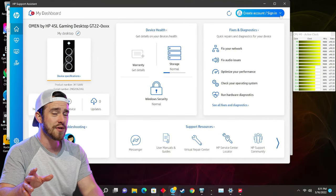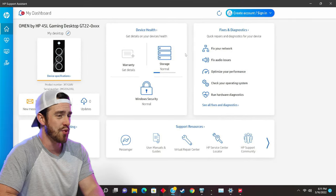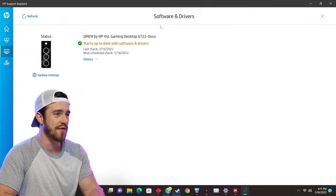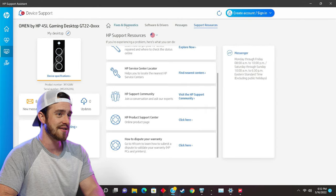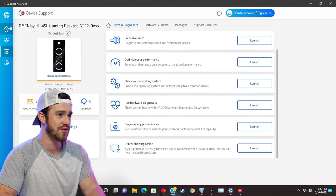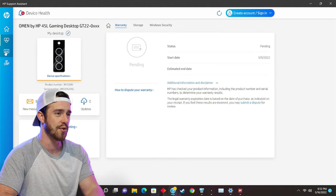The second most important app to know about is the HP Support Assistant. This tab makes it super easy to keep up to date with all the latest software and driver updates. Under fixes and diagnostics, there's a plethora of troubleshooting tools to help you assess any issues and determine the best course of action.